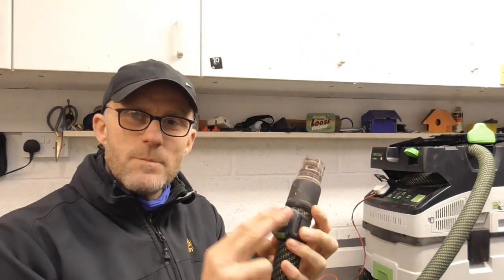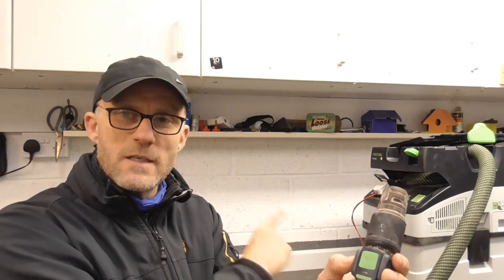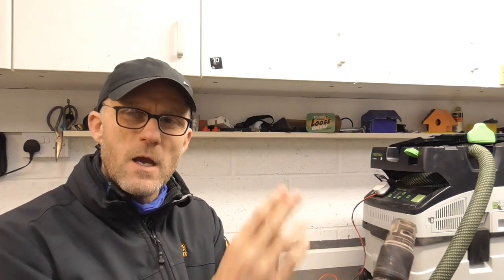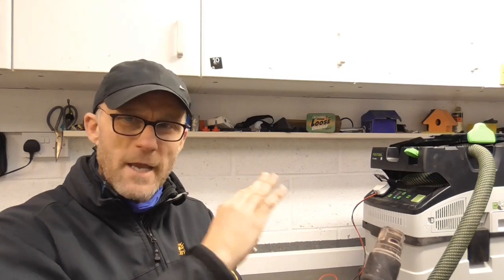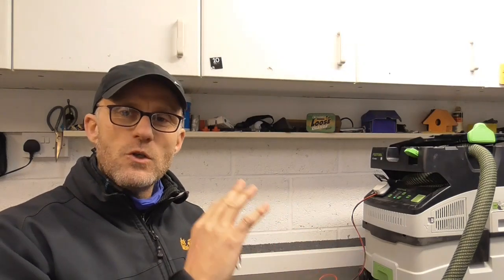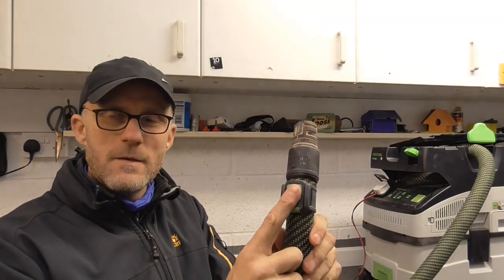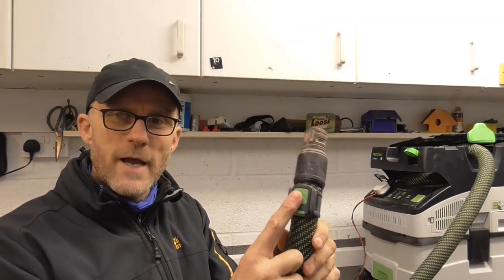The Bluetooth remote works straight with that machine because that's a 2019 machine. For earlier ones - I'm not familiar with all of the Festool models - but you can buy a module that goes into the control panel and then the Bluetooth button works with that.